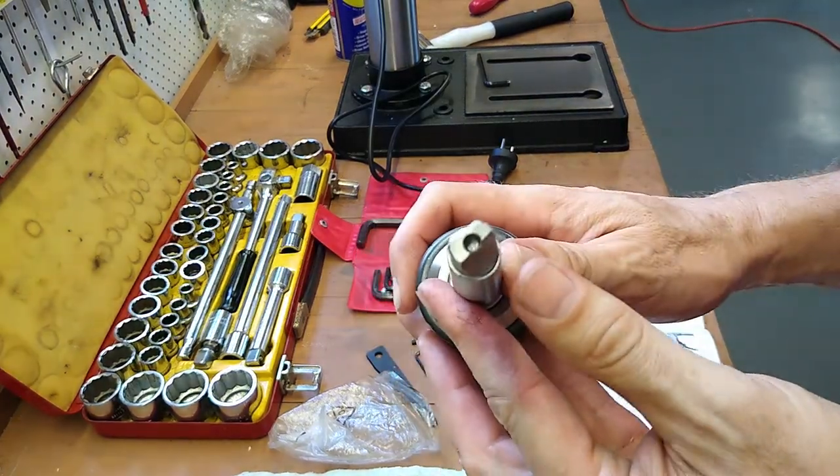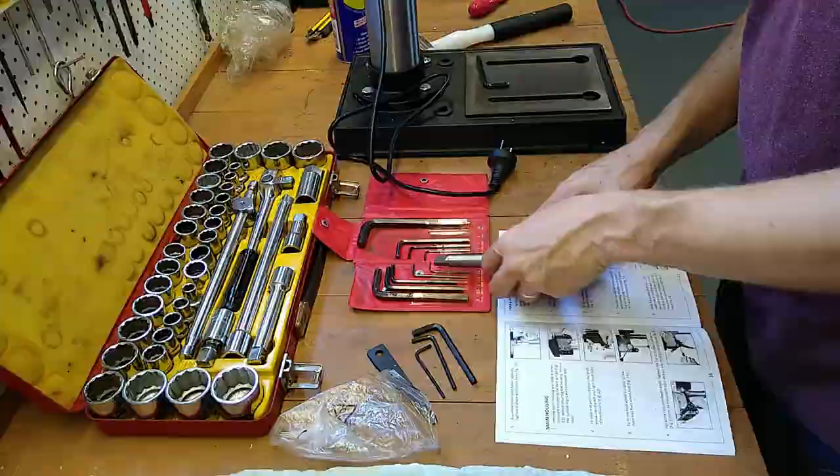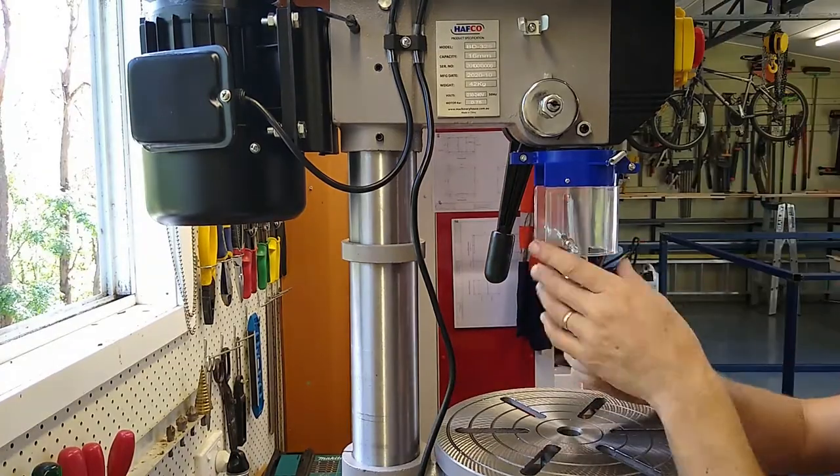I've got to say that looks a little bit rough, but the taper appears to be just fine. I'm going to put the safety shield on — I'm not sure if I'm going to like it, so we'll just have to wait and see how we get on.